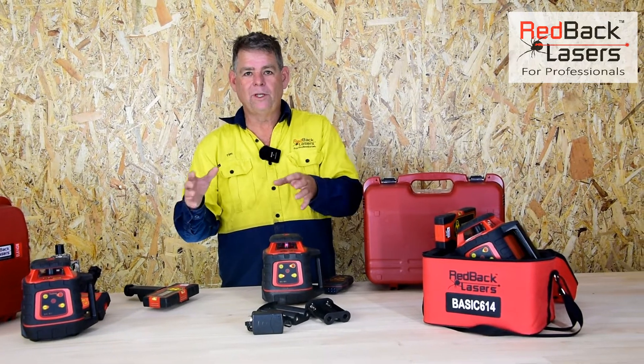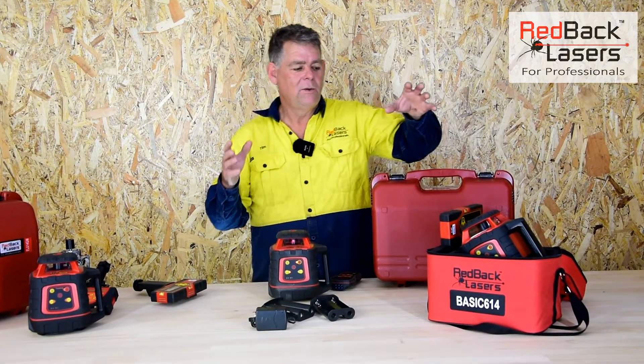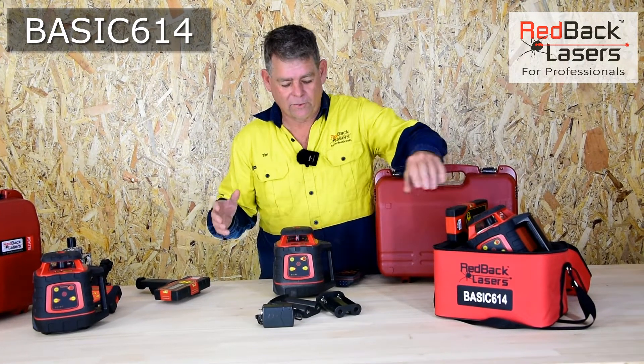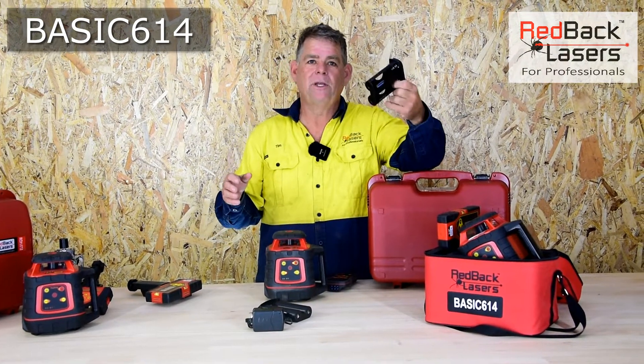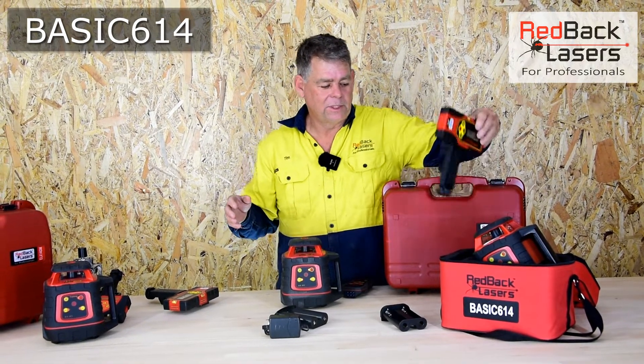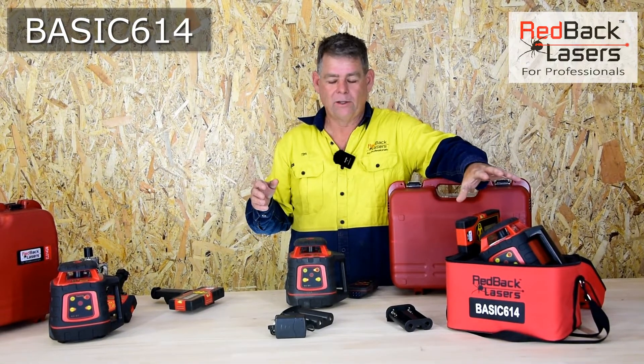The laser is available in a few different kits. Firstly, for someone on a budget, we've got the basic 614 in the soft bag — comes with the battery caddy and operates off standard C-cell batteries. It comes with your standard receiver and your batteries are included.